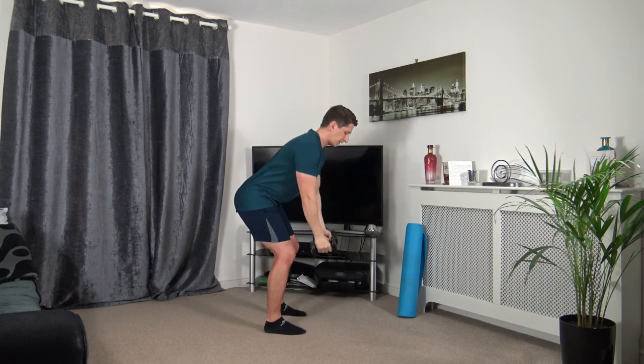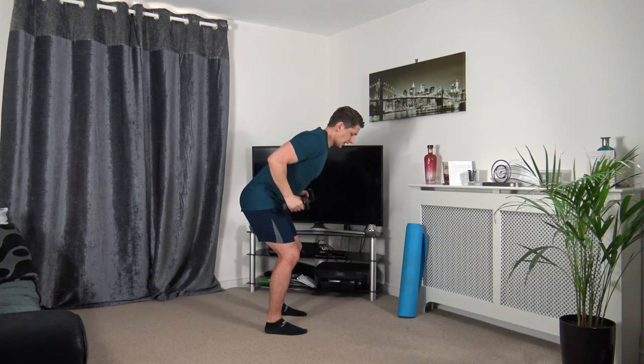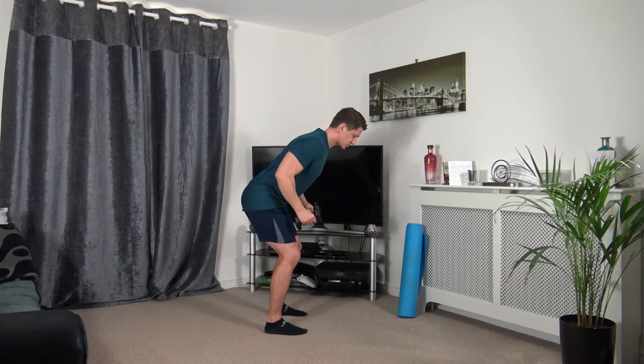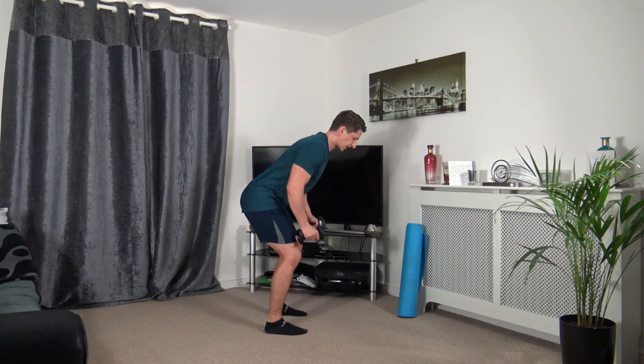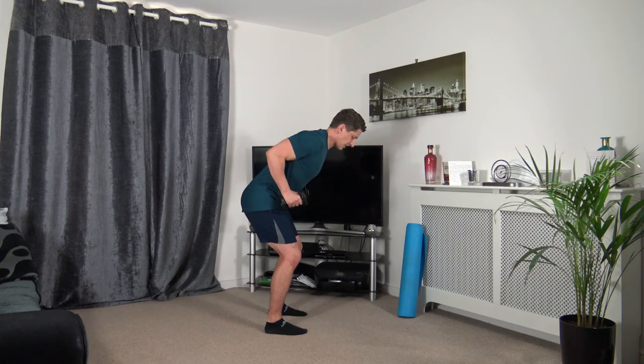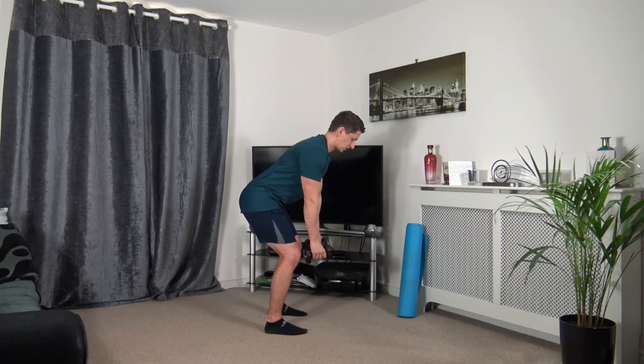Feet shoulder-width apart — bent-over row position, lead the elbows up, slowly down. Three, two, one. Strong core, head facing down, leading up with the elbow, squeezing those lats, slowly taking the dumbbells down. Three, two, one.